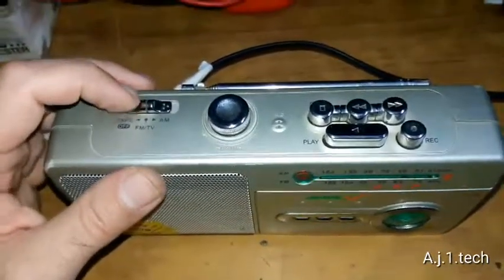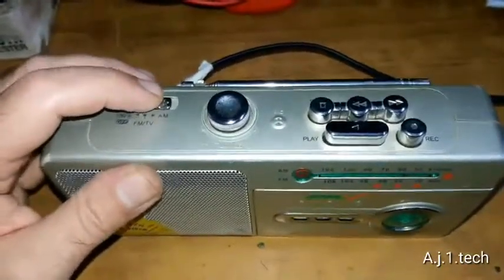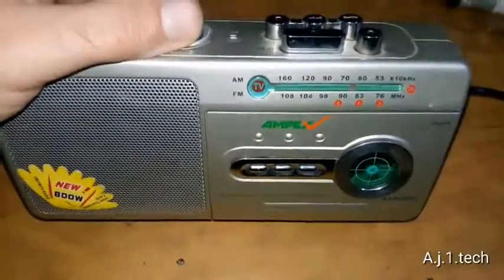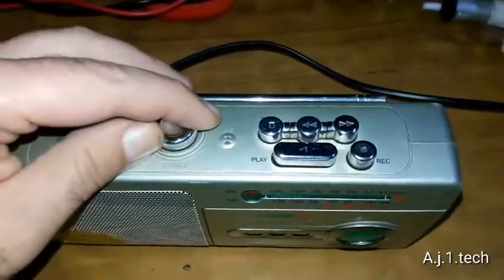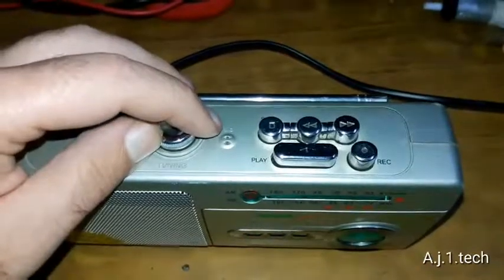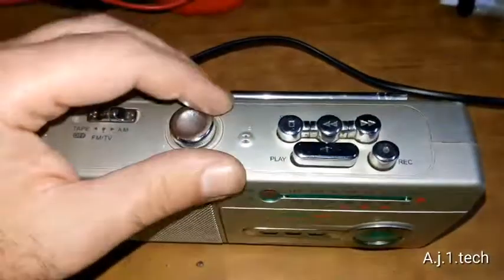Okay, let's power it on. Oh, that's not a good sign. But at least we are getting some volume — the volume control is over here. We have activity on the radio. The radio is working fine. Let's try the AM.